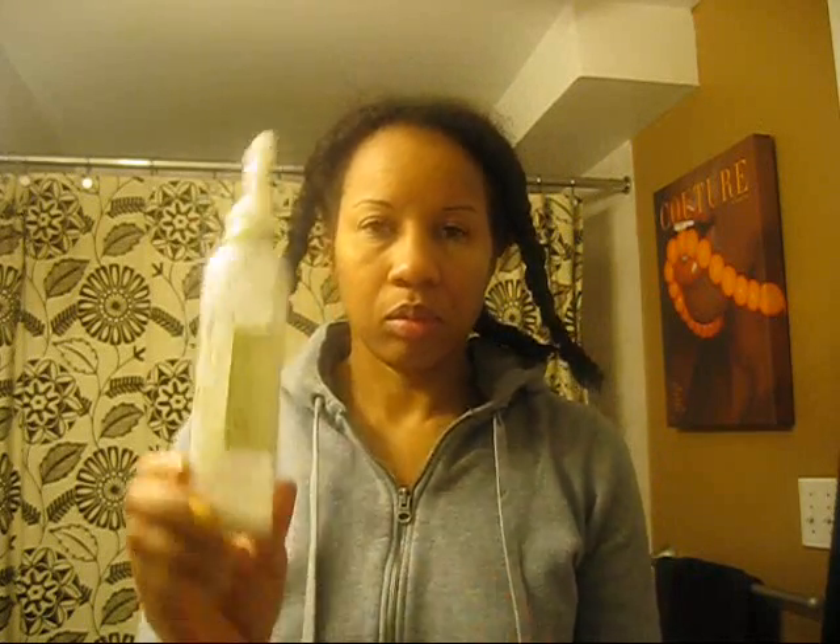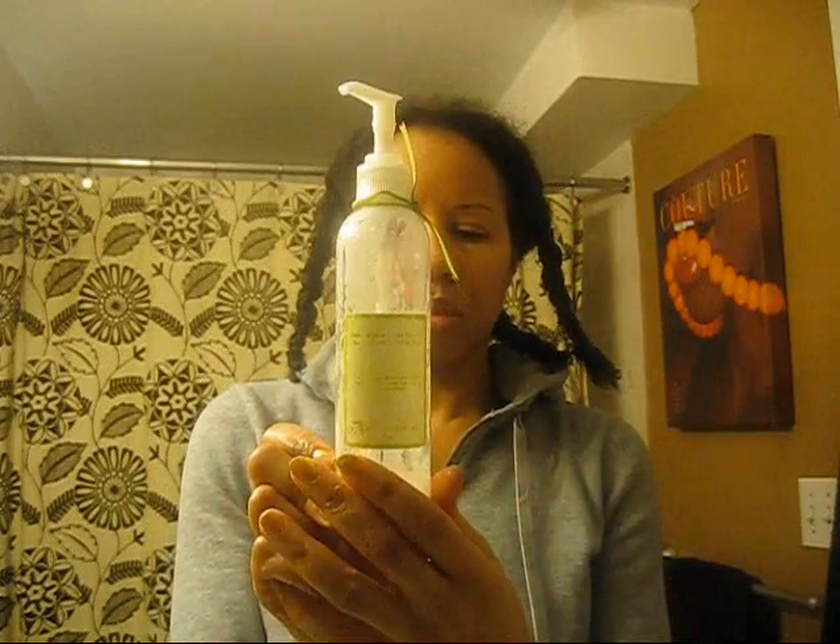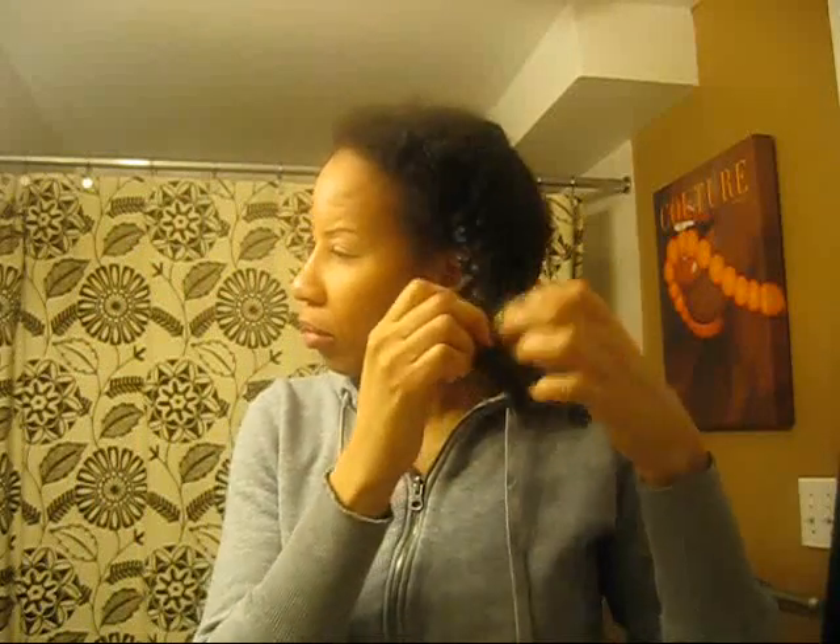I'm going to update you guys on my hair. I've really simplified my routine and I wash my hair only once every two weeks now. I've really scaled down on the time I spend on my hair because I've just prioritized my time, and I've been having other issues and things I need to deal with, and hair is just not a number one priority for me.